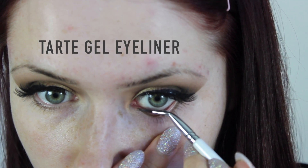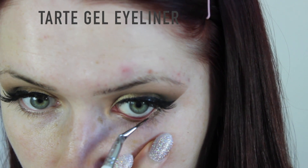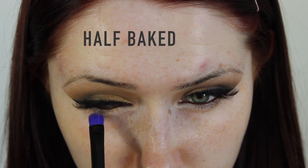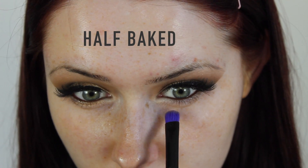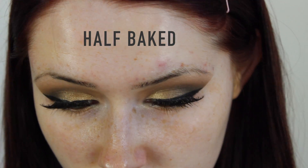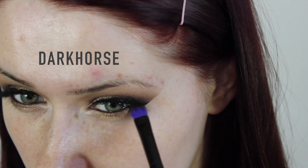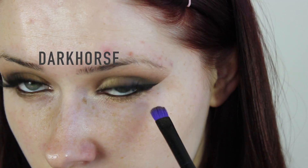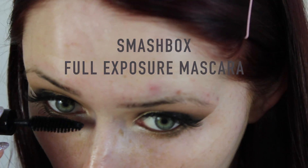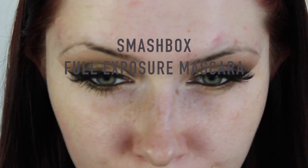For the lower lash line I didn't want to apply standard black eyeliner — I wanted something a little bit softer to really go with that golden summer goddess look. It's the Tarte eyeliner in a brown bronzy shade, it's really beautiful. Then I did the exact same gradient on the lower lid as the upper lid — from gold to dark brown, inner corner to outer corner. I blended that in with the side of the brush, then finished with mascara on the lower lashes.